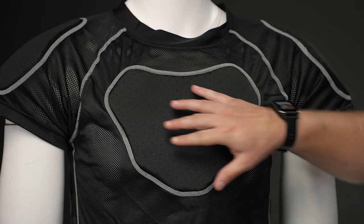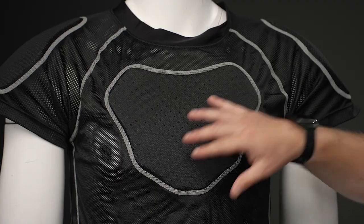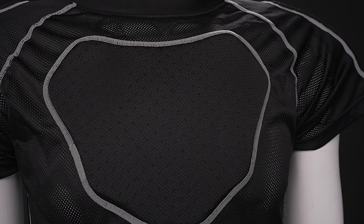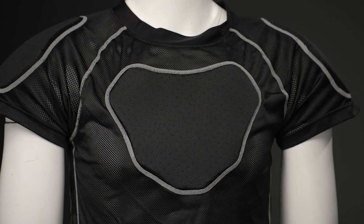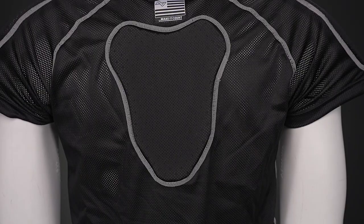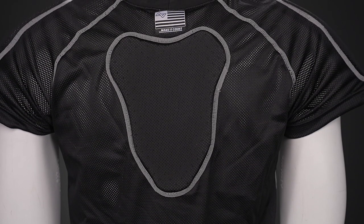In terms of your protection, we have perforated standard foam in some key impact areas. It's a lightweight design but offers you additional coverage in case you do take maybe a stick or a puck against the body. It's located in the chest, the ribs, the shoulders, and the spine — so nice added coverage for your game.